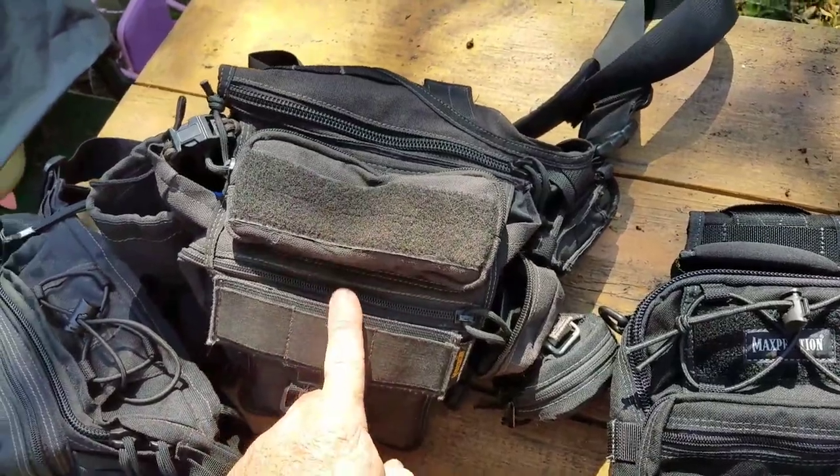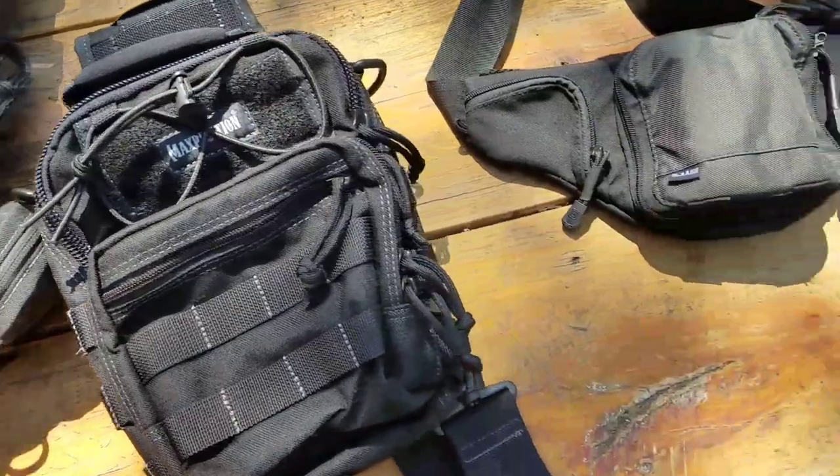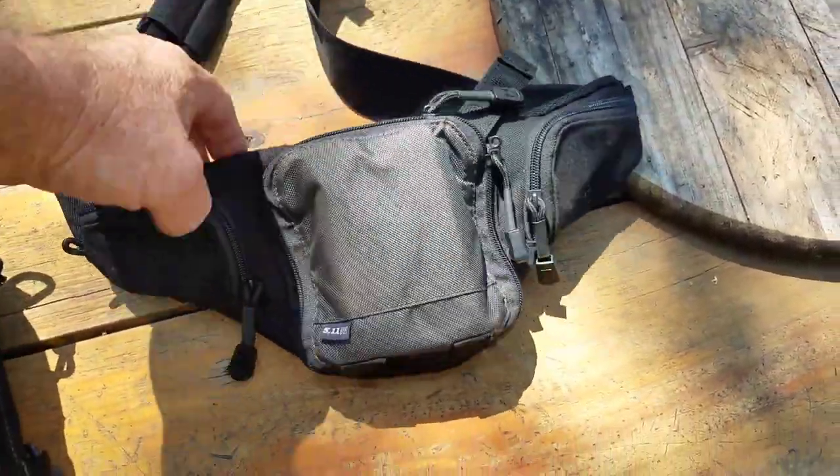The Remora has definitely got to be my least favorite. I'm thinking about trying the Lanuta, but I don't know — I've got these other bags and I don't really need to spend the money. This is what I've been using for a gun bag.